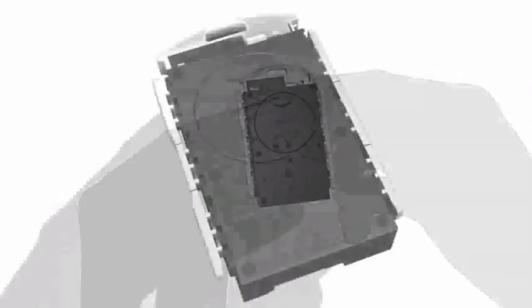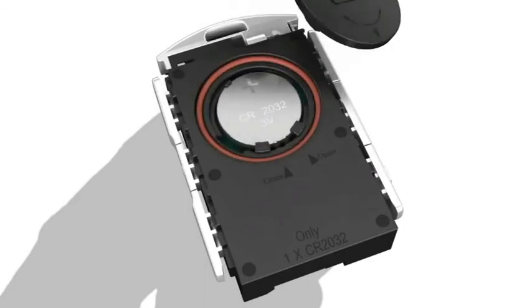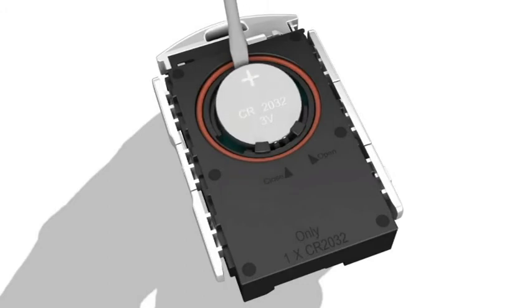Use a screwdriver to turn the cover counterclockwise so that the markers align toward open. Remove the battery cover by pressing a fingernail into the indentation. Pry the cover up. The battery's positive side is up. Pry out the battery from the compartment.